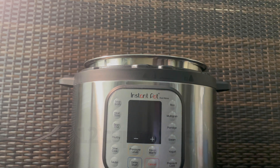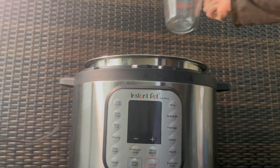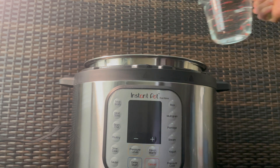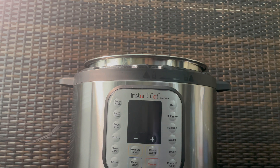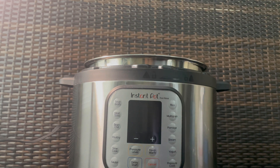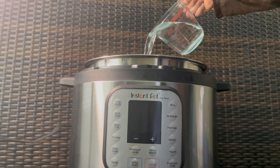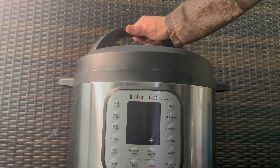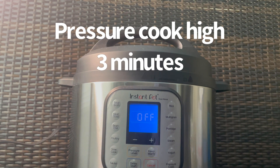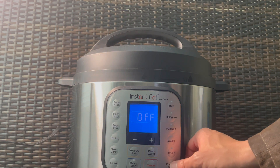Then, in your Instant Pot, add 15 cups of water total. Seal and then set to pressure cook on high for 3 minutes.